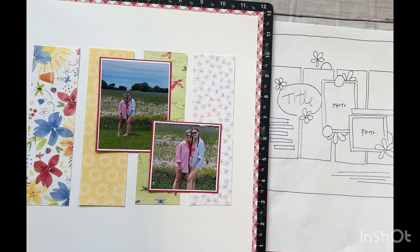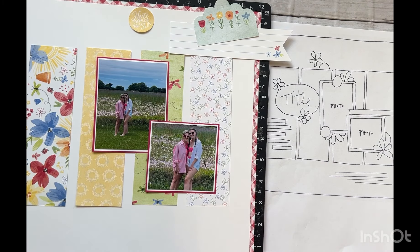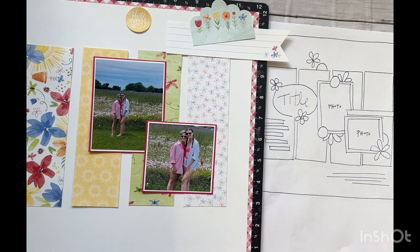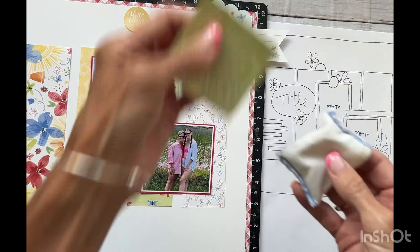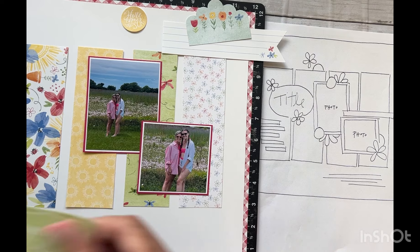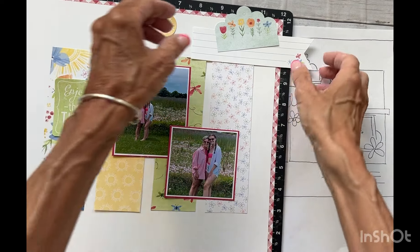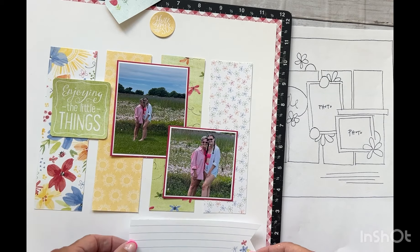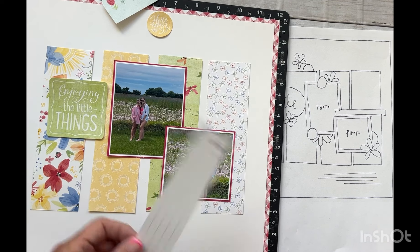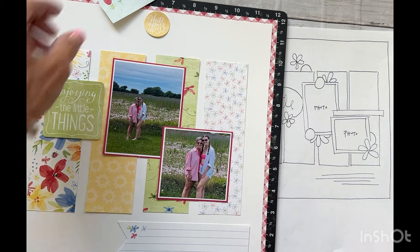We can use the sticker sheet and the punch-outs to embellish. I did punch out some different die cut pieces, and off camera I went through the sticker sheet. To audition stickers, I like to get my anti-static pouch, peel the stickers off the sheet, and tap the anti-static pouch onto them — that takes away the stickiness so I can move the stickers around to see where I like them before adhering them with adhesive. I thought this might be a fun little journaling piece kind of down here — it could go either way but I think I'm liking it this way, so I can journal about the day. This was actually Mother's Day.